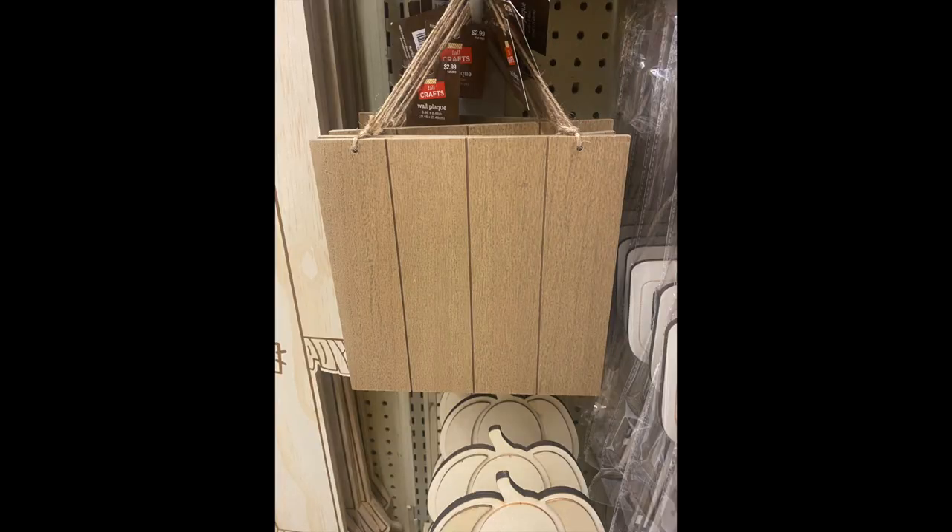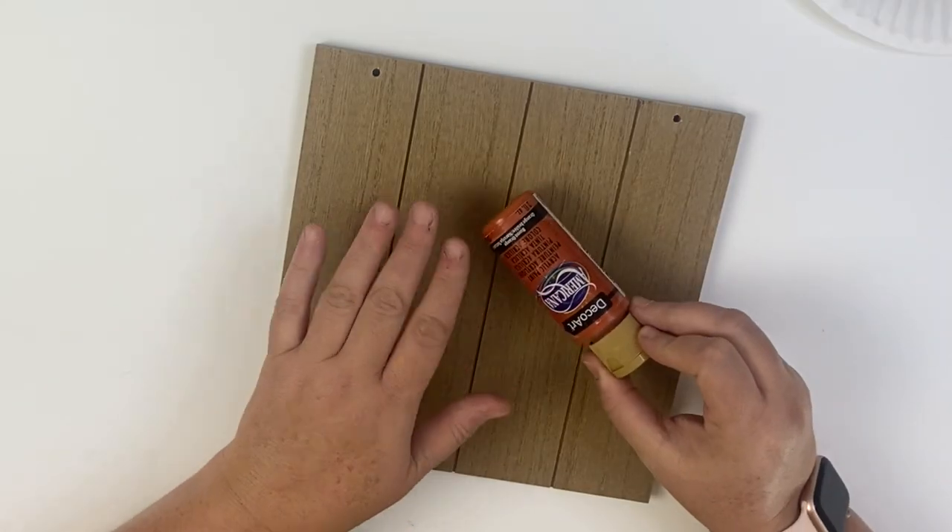For our first project we're going to make a super simple sign. On a difficulty level I give this a one out of five — anyone can make this. We picked up this plank sign, it's just a basic brown color to start, and we're going to add some burnt orange acrylic paint and cover the whole thing.